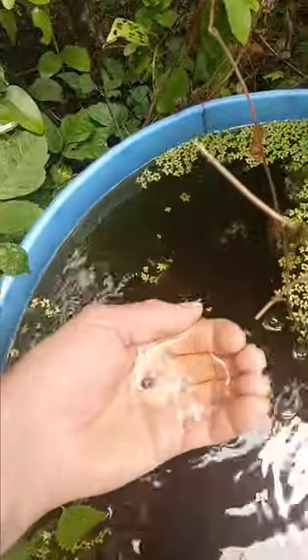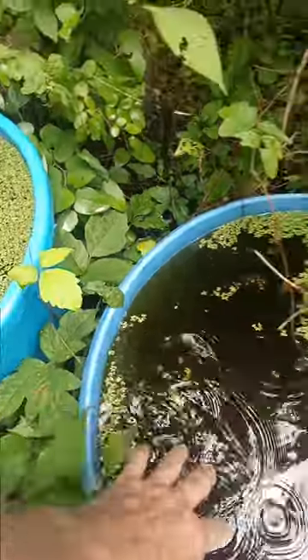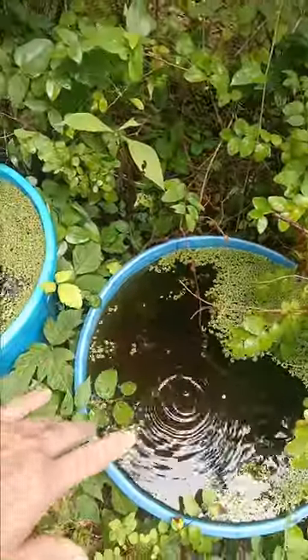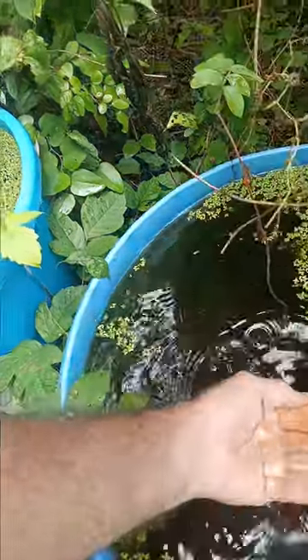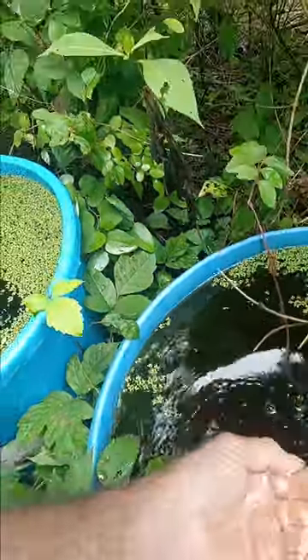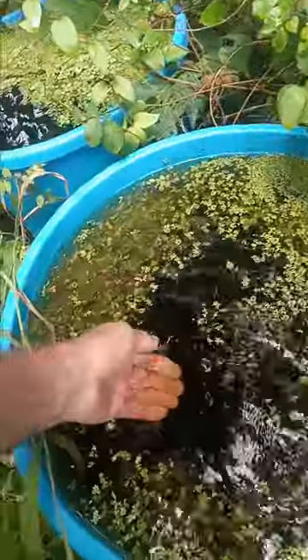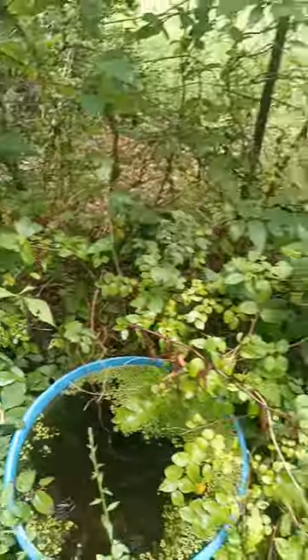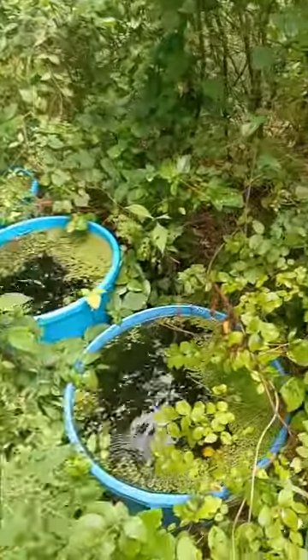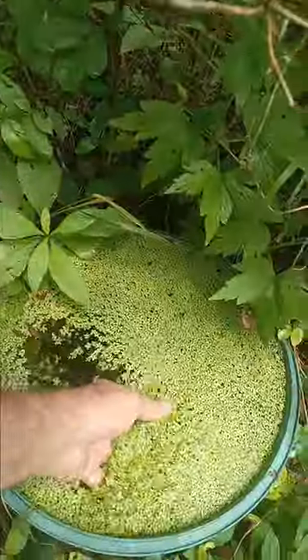There is a tree frog tadpole. They're in there and they don't need to be fed. They eat the mosquito larvae. As you can see there's no mosquito larvae, and if there ever is, they are eaten. The mosquitoes lay eggs every night in the summer and when they hatch, the tree frog tadpoles eat them.